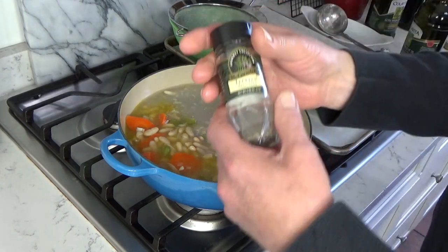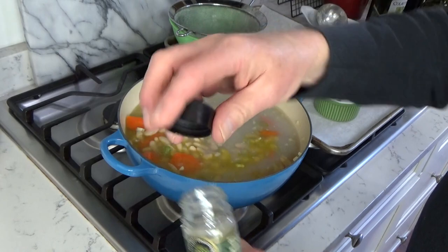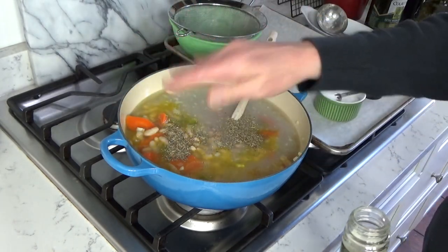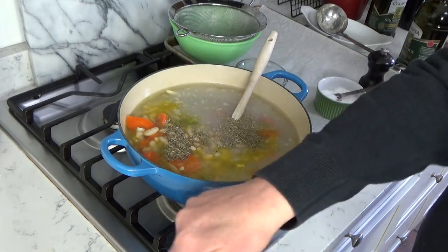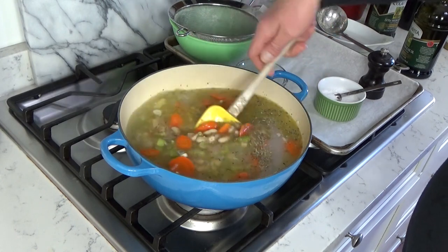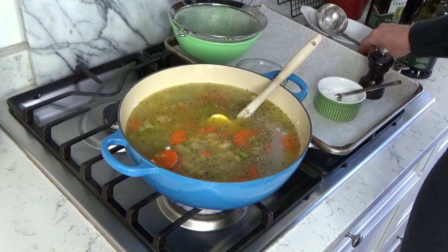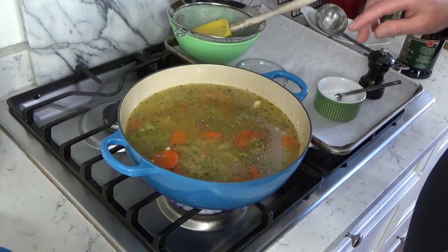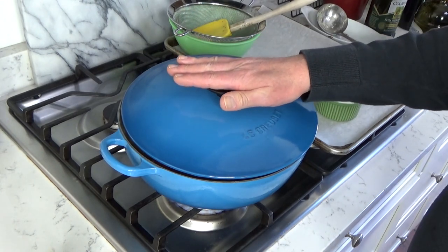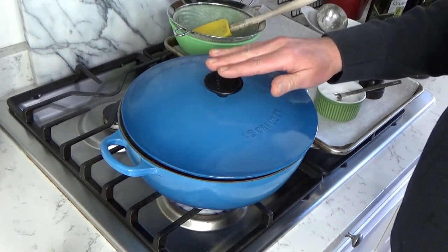Then I'm going to add some Italian seasoning — about one teaspoon. This is going to give the soup a lovely perfume. Now I'm going to bring the soup to a boil, then lower the temperature and let the soup simmer with its lid slightly ajar for 20 minutes. This soup really only takes 30 minutes from start to finish. And don't worry if you don't have homemade chicken stock or bone broth — you can always use store-bought.